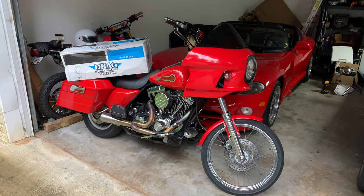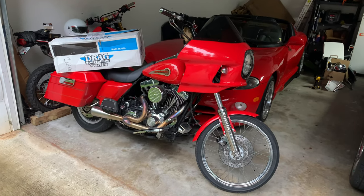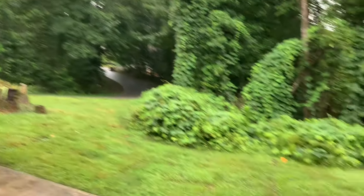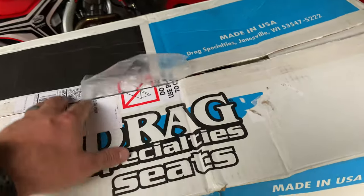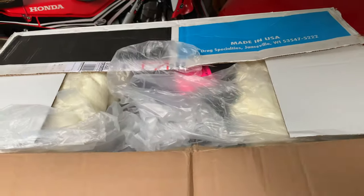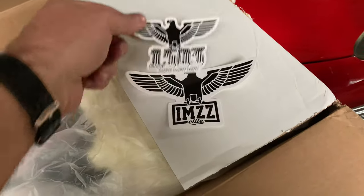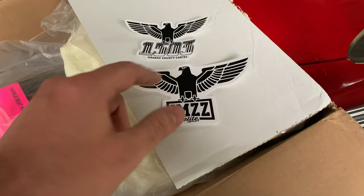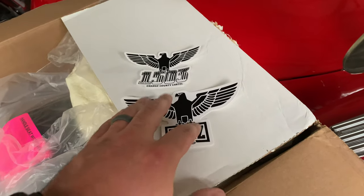All right, guys, got a Drag Specialties seat in — it's a beautiful day in Georgia. Check out the seat. This is the Drag Specialties Predator 3 seat, and I got this one from iMiz Elite — that's how you say it, iMiz Elite. Pretty cool company.